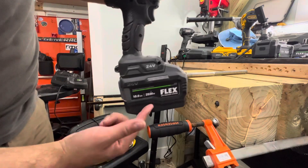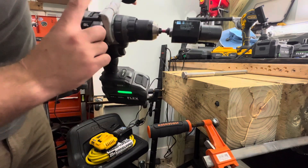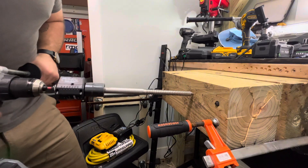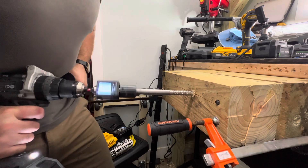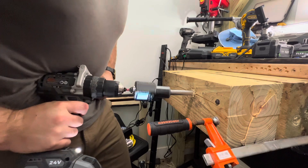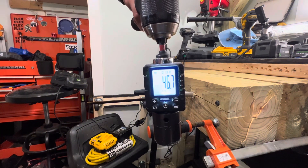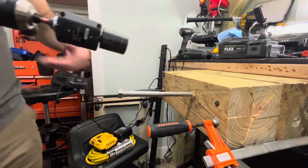A little different setup now — we're going across the grain. We have the 10 amp hour back on, fully charged, speed one, drill mode, no pilot holes across the grain. Result: 46.7.